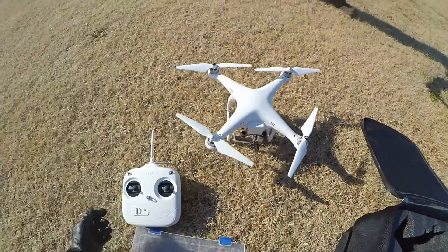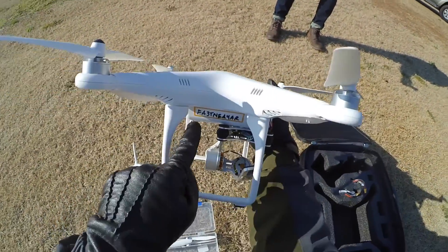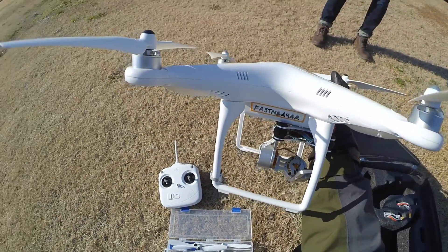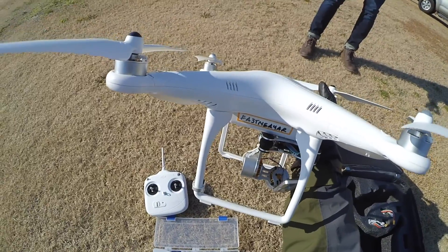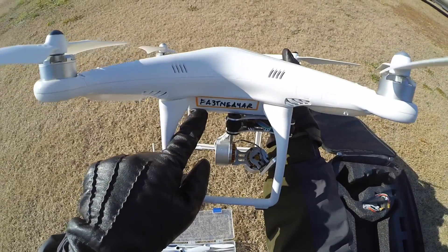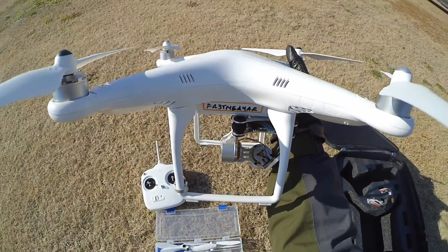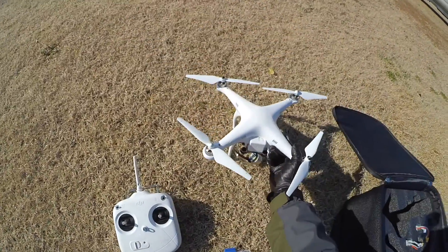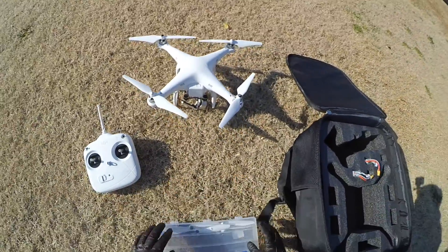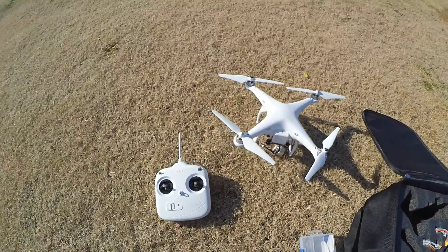I want to point out that this copter weighs over 0.55 pounds, which means you have to register it. In my case, I registered it — it cost $5 — but if you do it before mid-January, they actually waive the fee. Then you just have to put the registration number they give you on any quadcopter of yours that weighs over 0.55 pounds. I have it on this one, my Unique, and the XK 350 as well.